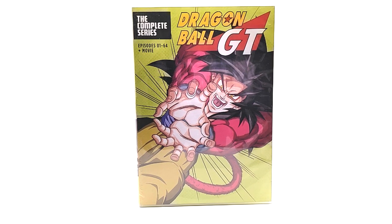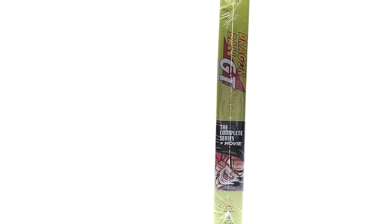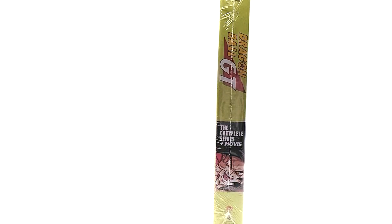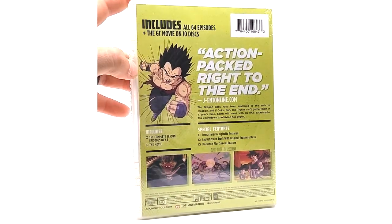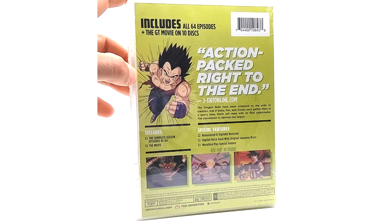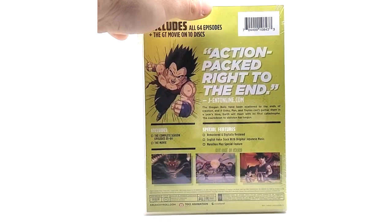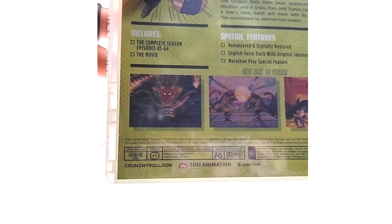The complete series is Dragon Ball GT episodes 1 through 64, plus the movie. Cover art, no slipcover. It literally looks just like the green bricks we already have, which is weird. Includes all 64 episodes plus the GT movie on 10 discs — action packed right to the end. The UPC code is on the back; disc is made in Mexico by Crunchyroll and Toei Animation.